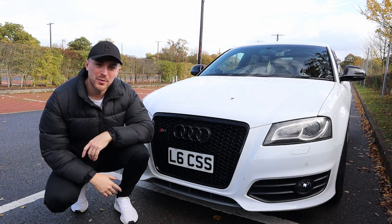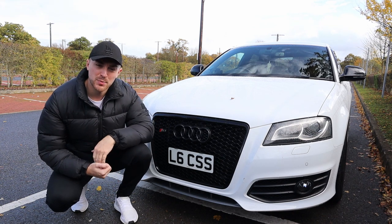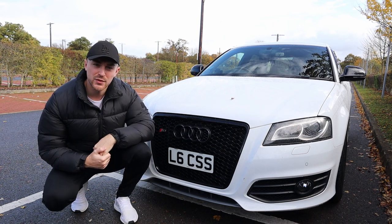Hello YouTube, welcome back to the channel and welcome back to another video. In today's video I'm going to talk about the grille on an Audi S3 — it's probably the most asked question on these cars — so I'm going to tell you which ones to get and a few little guidelines as well.